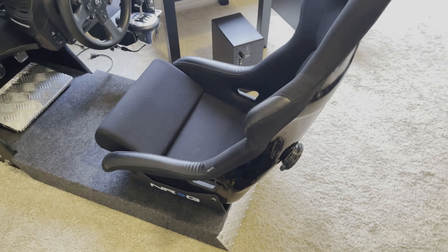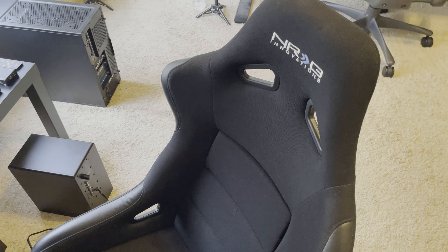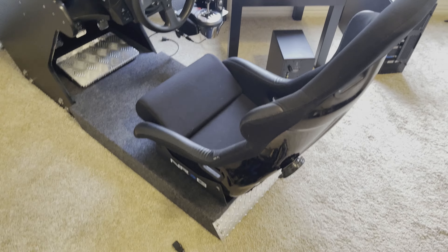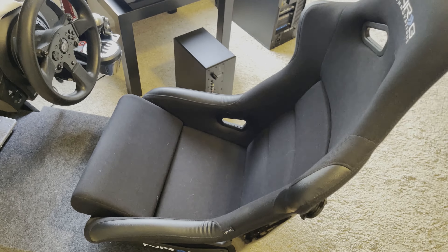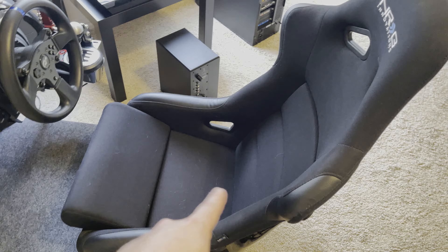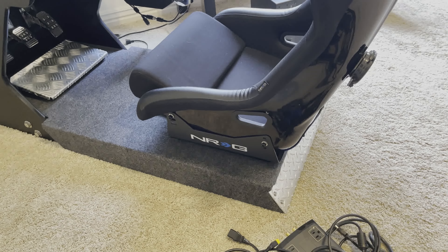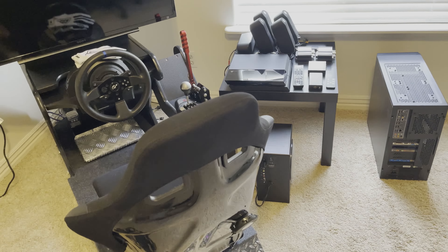Here I've got an NRG racing seat, and I would recommend against this because it is the cheapest seat on Amazon. It looks good, but I remember trying a four-hour session one time and I was so sore after that. I'm probably going to try putting more foam under the cushions to fix it, but honestly I would go with a seat out of an actual car — that'd probably be more beneficial.